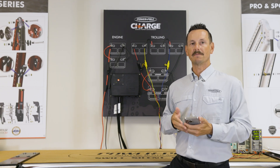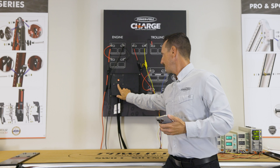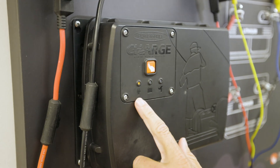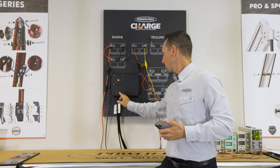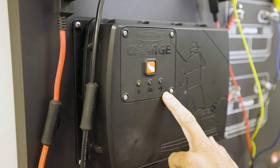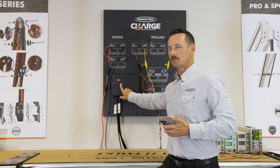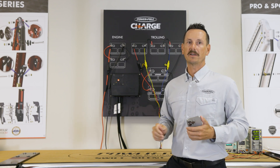Another way to see information about the Charge is by looking at the physical unit. We have three LEDs here. The first is your status LED, letting you know if it's plugged in and charging. The next is your starting cranking battery, and the last is your trolling motor battery bank. Whenever these are amber they're charging, and once all three are green you're good to go and fully charged.